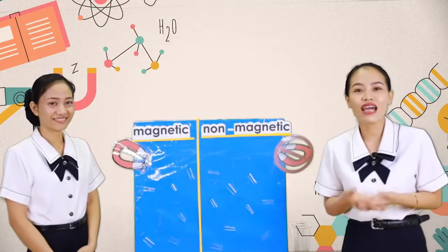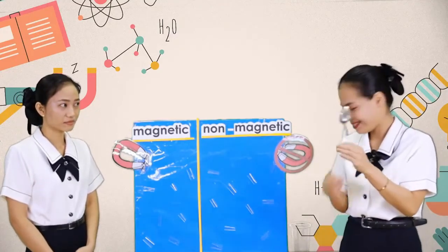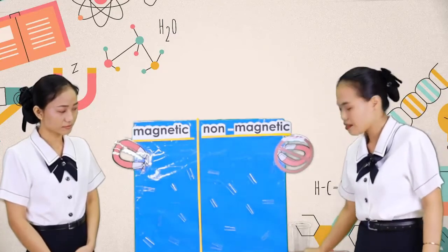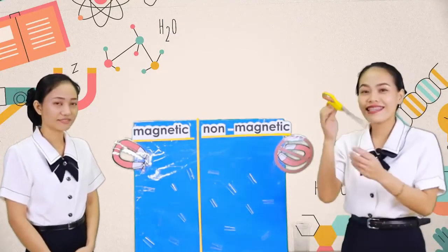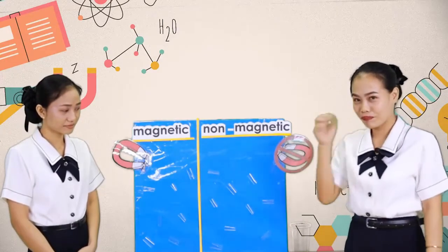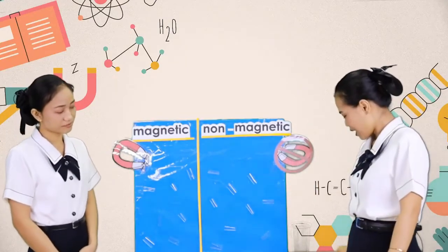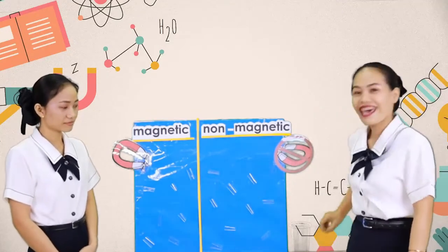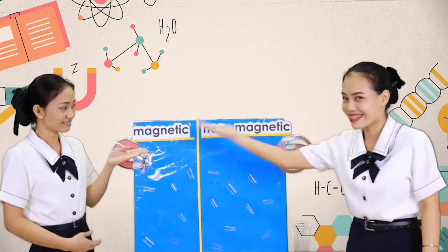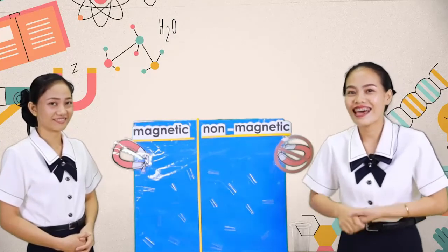Okay kids, now it's time to have an activity. I have here some items: a spoon, book binder ring, knife, straw, scissors, stone, paper clip, pencil, shell, clothespin, and a stick. We will identify if each item is magnetic or non-magnetic. Are you ready? Let's begin.